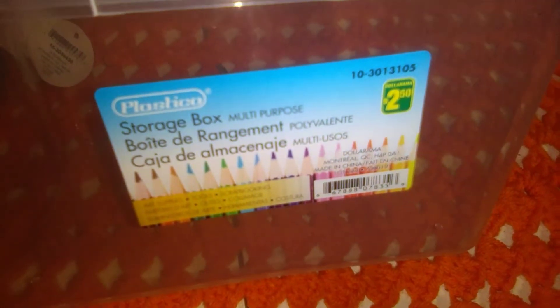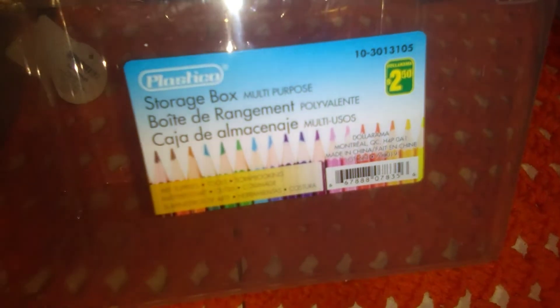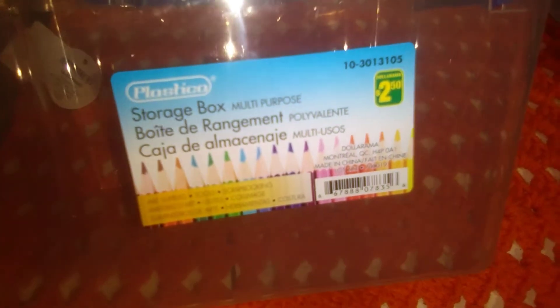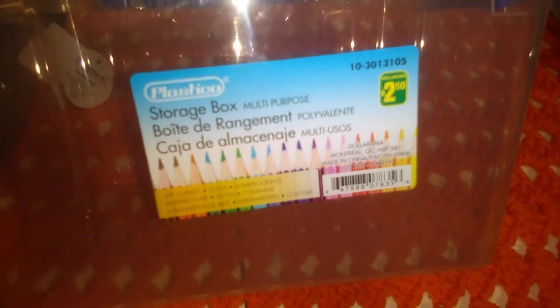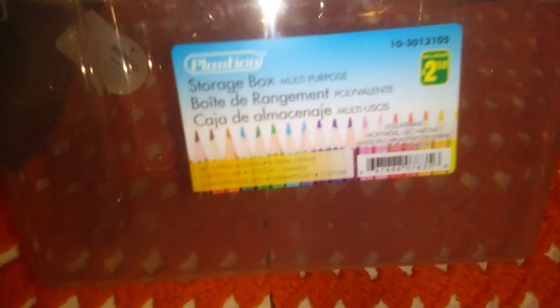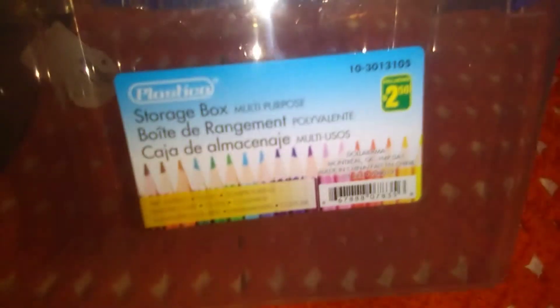Then I bought this container — it's a multi-purpose storage box for $2.50, just a lid with a little handle. I'm going to put the smaller pop tubes I picked up for Nate from the Dollar Tree in this, just to store them easier and keep them all in one spot. It's by Plastico — I don't see the size on there, but they should all fit in.